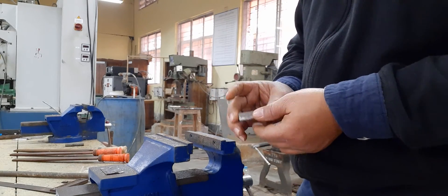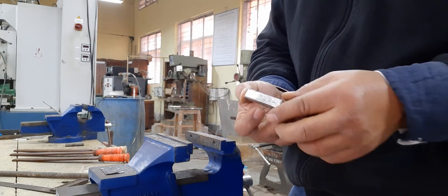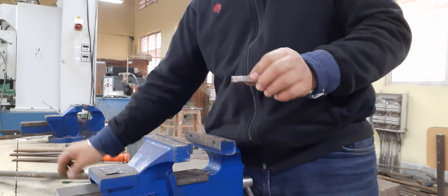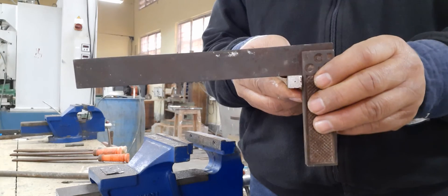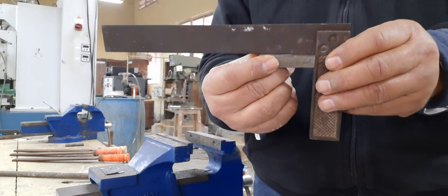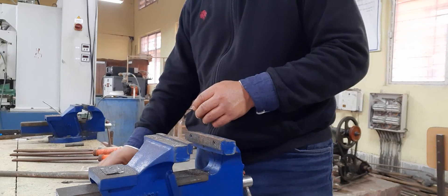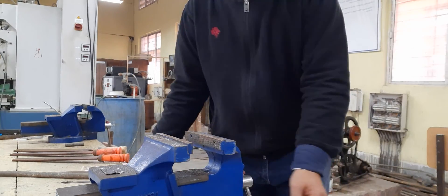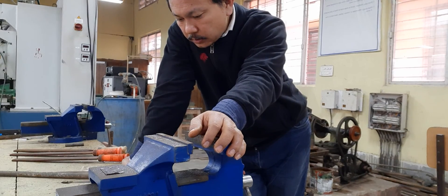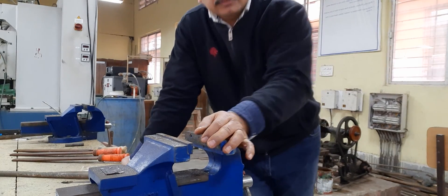This will take a lot of time since filing operations remove material gradually. After removing the excess material from all four sides, you will get the final square shape. Finally check the squareness using the tri-square. We have completed Job Number One, learning cutting, marking, and filing operations.